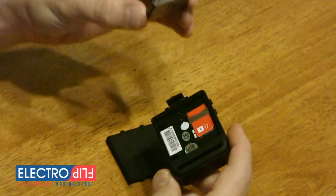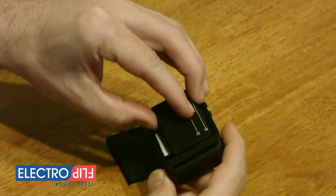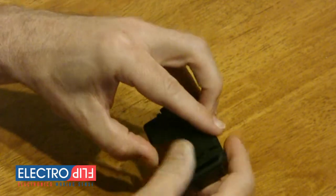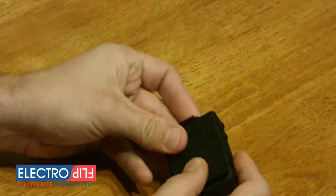To install your batteries, insert the metal leads first, push down firmly, then replace the cover and snap the cover lock back into place. If the cover lock does not snap, your battery is not fully inserted.